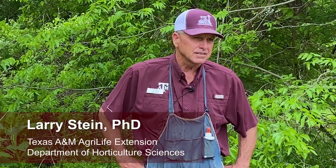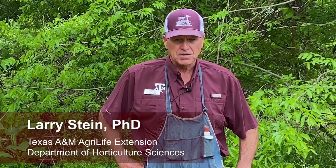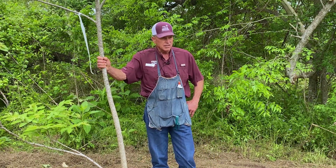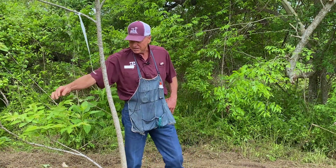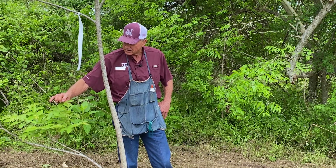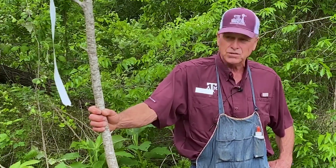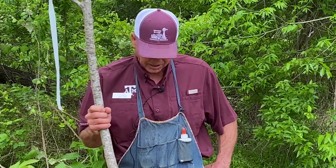Howdy everybody. We're here this morning and we're going to demonstrate the Texas Method inlay bark graft. This is a procedure that we've taught many, many people how to do over the years. It allows you to change a seedling pecan tree into an improved variety. We know this is a seedling pecan tree because of the color of the leaves — you see that purple tinge? Only seedlings show that.